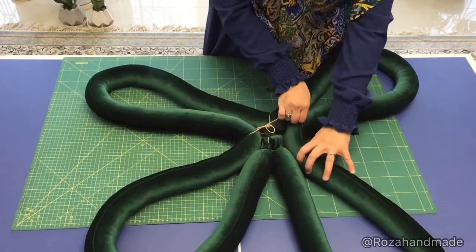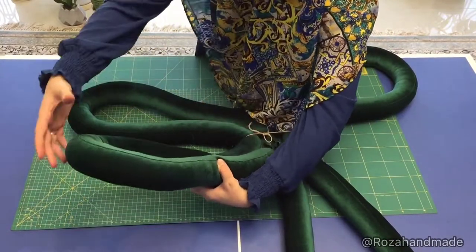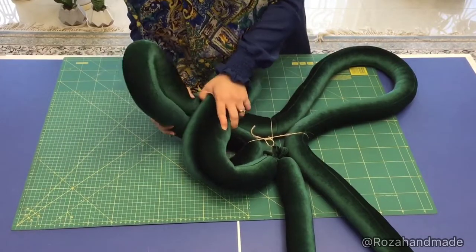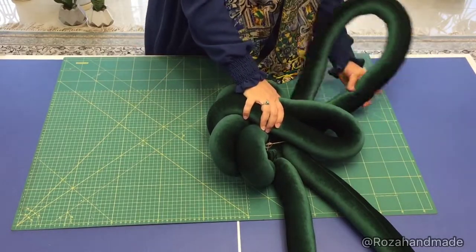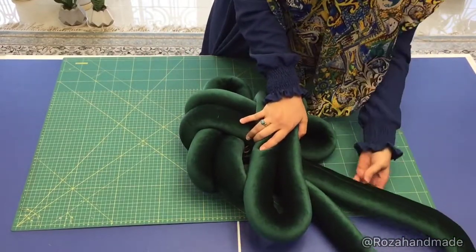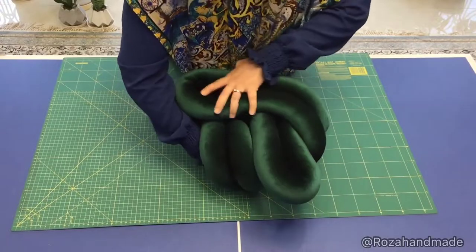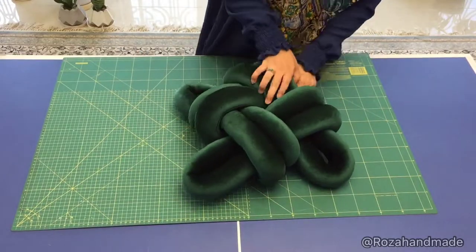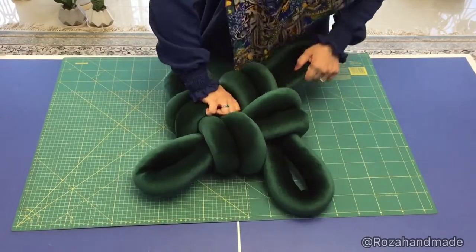Start to tie. We start with this one — I put it this way here, then this one here, then this one here, and then this one comes here and you should pass it under this one. Look at it — it's almost ready.